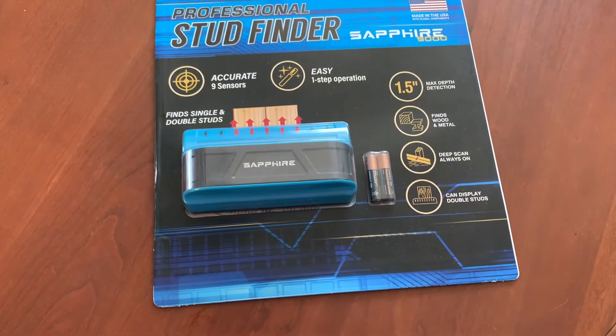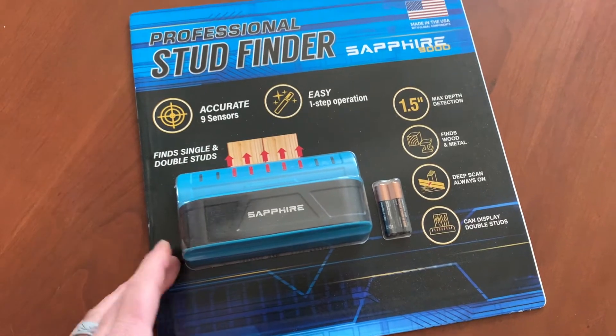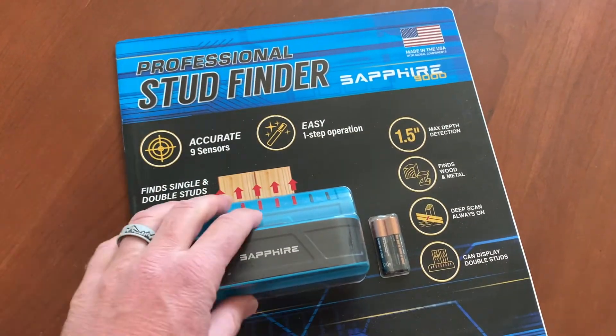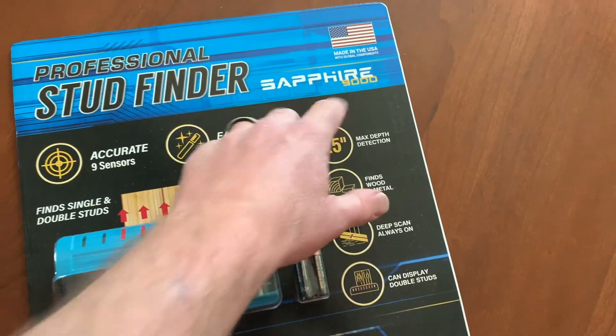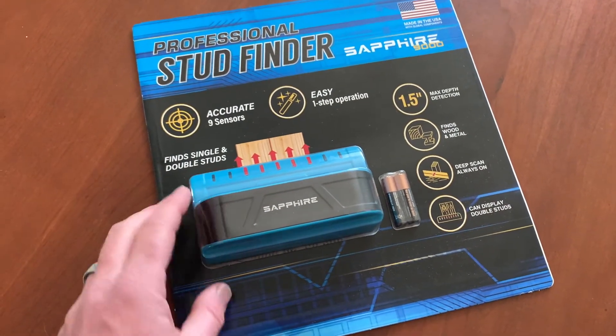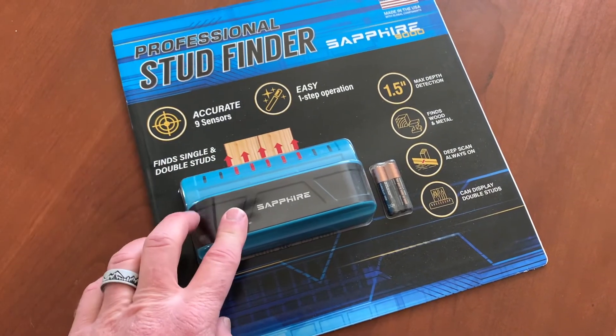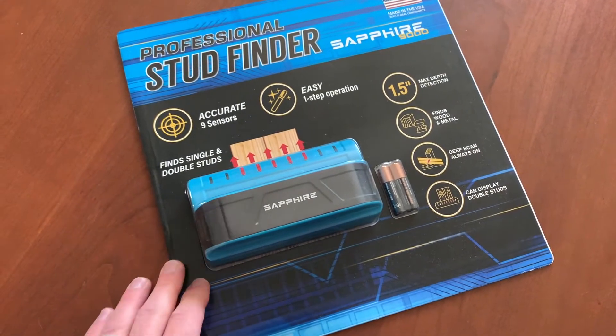Hey friends, welcome to another tool review unboxing setup video. Today we're taking a look at the professional stud finder by Sapphire — it's the Sapphire 9000, available at Costco. We picked it up for right around 15 bucks and it's supposedly one of the best stud finders out there. So let's go ahead and get into it.